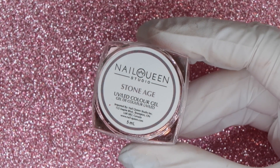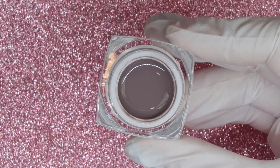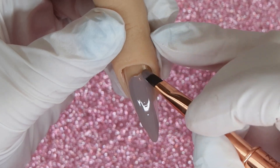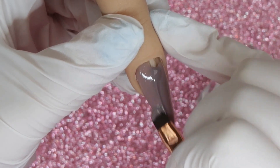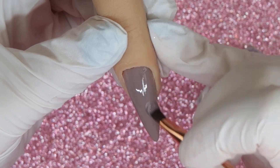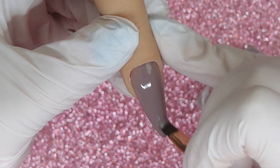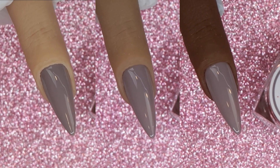A couple of gray tones to talk about. First is Stone Age, which I would describe as a medium to dark taupe gray with purple undertones. I think this is one of those sought-after colors for fall, and the application was just so nice to work with — very self-leveling, a nice viscosity, and it definitely melts into itself and works out any shading issues when you're applying it.